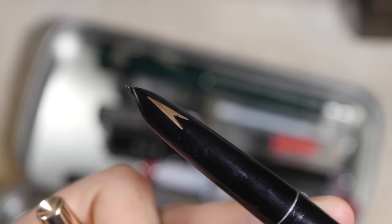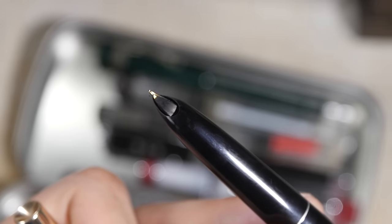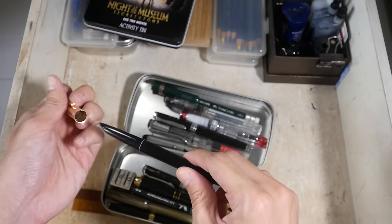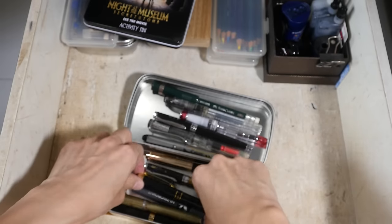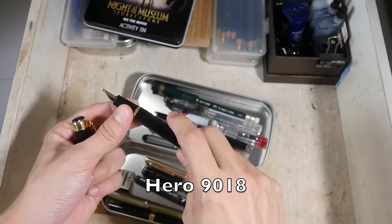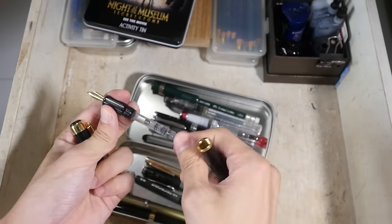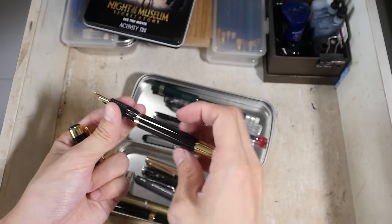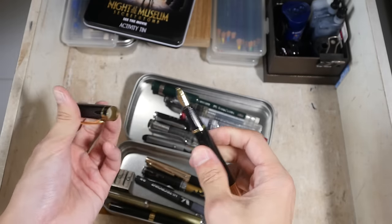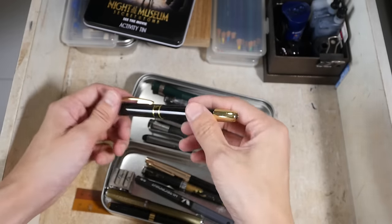This is also a Hero fountain pen — I'm not sure which model. The nib is sort of built into the grip section, so I'm not sure how I would be able to clean it. This is another Hero pen with a fude nib as well, so the nib is bent here. It uses an ink converter. The construction and build quality is actually very solid — it has a metal cap and metal body — but it's a bit heavy.